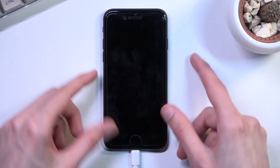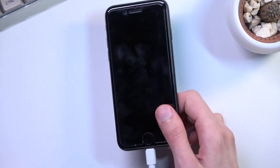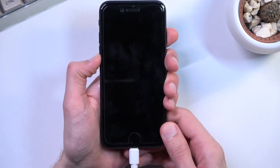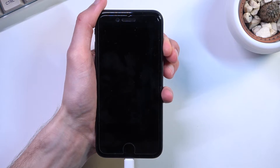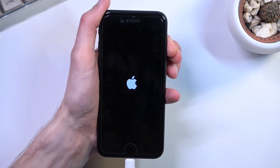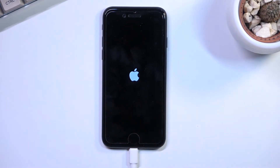To leave DFU mode, even though the device looks off, you press volume up, volume down, and then hold the power key again. If your computer has sound you'll hear it disconnect and then reconnect, and once you see the Apple logo you can let go.